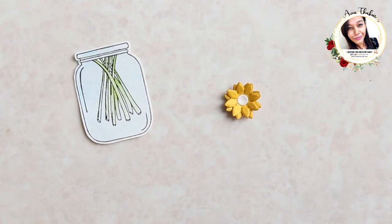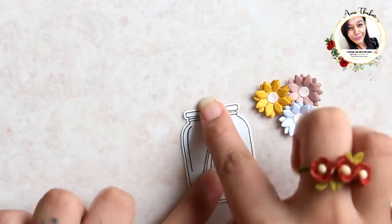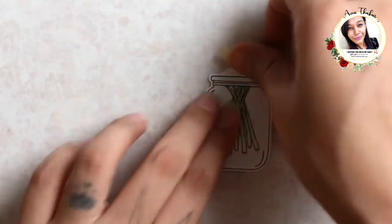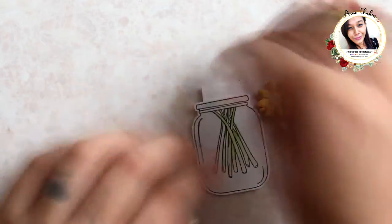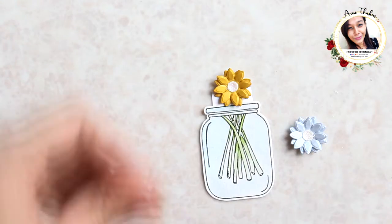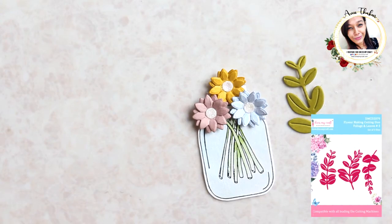Make three of them in total. Adding a scrap piece on top to stick the flowers. For the foliage I am using this one.